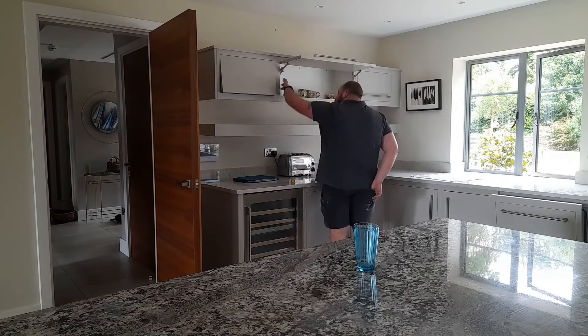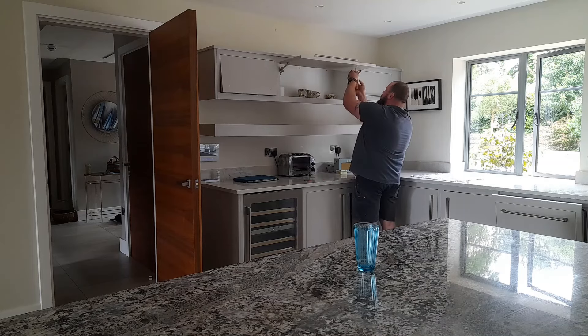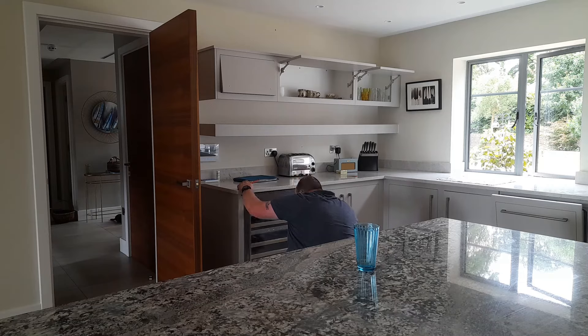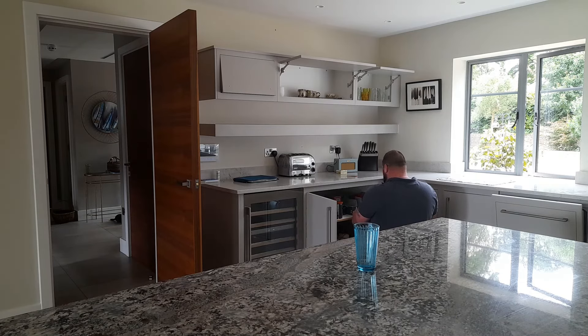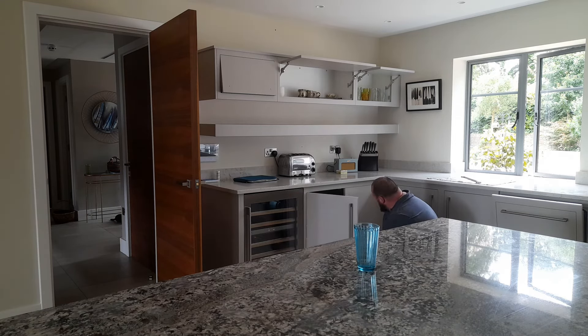We start by removing the magnets, handles, and anything that can be removed other than the doors. The doors are going to be left on the cabinet because we're painting this kitchen on-site, unlike a workshop where we have plenty of room to lay them flat. On-site we don't have that luxury, so keeping the doors on the cabinets makes it easier to paint. I did have to take down a couple of doors to make some minor adjustments, but other than that I kept all of them and painted them that way.